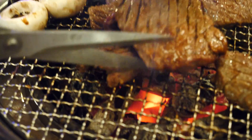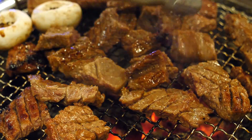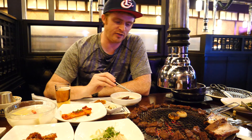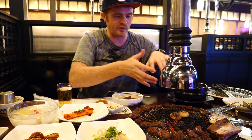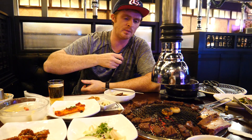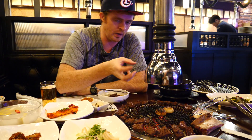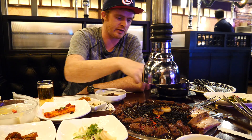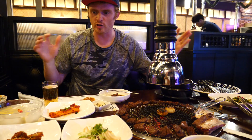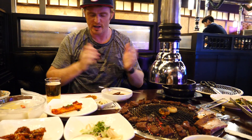Korean barbecue is unrivaled by any other place. It is just a masterpiece. Look, we've got the meat cooking here on the sides. What happened is we had someone come over and help cut up the pieces for us. It was really brilliant how he cooked it — he knew just exactly how to do it, and when it was done cooking on the middle part of the grill he moved everything to the perimeter because there is less heat. The meat is ready to go. We've got all kinds of side dishes — the banchan. We've got beer. We've got soup. It is just time to dig in.